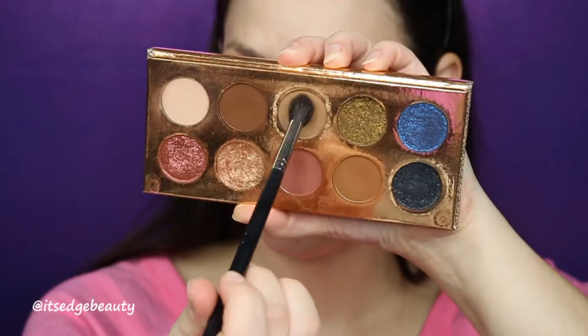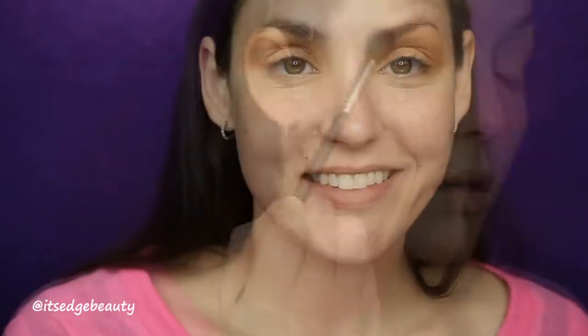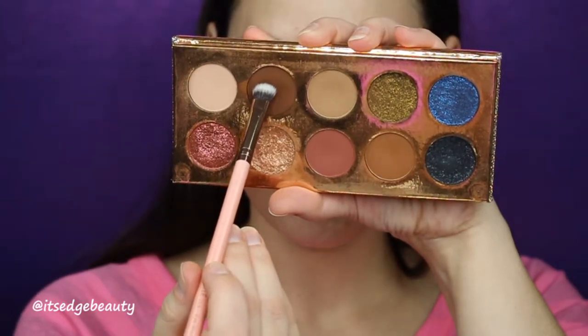I'm gonna go ahead and set my lid with the Morphe M532. Now that our lids are set, I'm going in with my transition shade using a Morphe M504 and the shade Necessary, and I'm gonna buff that into my crease. Then to deepen up the crease a little bit, I'm going in with the Luxie 213 eye shading brush and the shade Jeans, putting that right in the socket, and blending out with that Necessary shade.